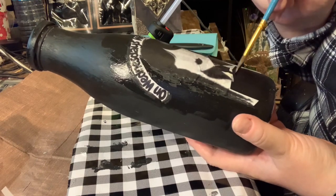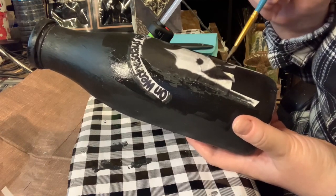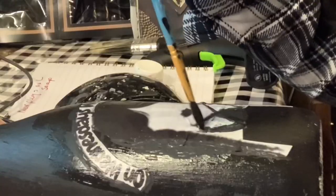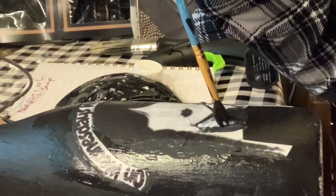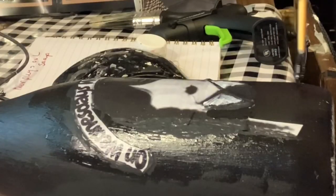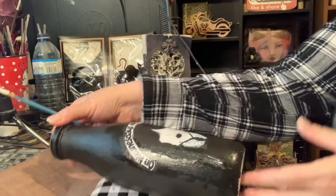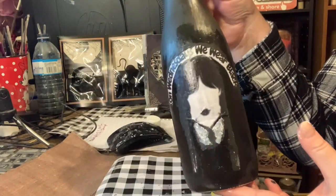Wednesday has a tie she wears like a schoolgirl's uniform, so I added the tie in. But I didn't like how the collar was looking because in the actual show Wednesday's collar is white, so I decided to give her collar a makeover with white paint.